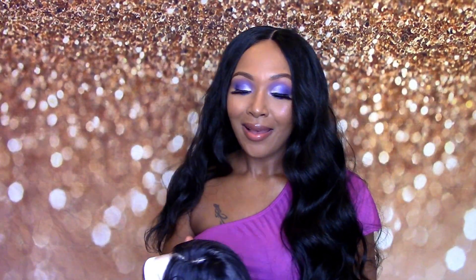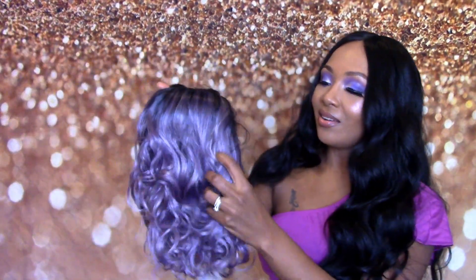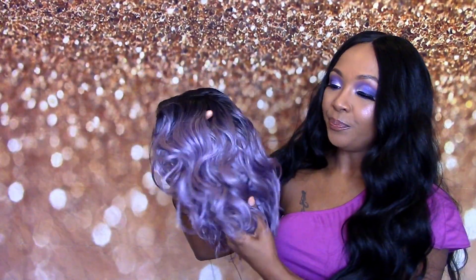Y'all are probably getting tired of me with this lavender color because I have done a couple of lavender colors, but y'all I didn't pick this one — this one was sent to me. But I actually love lavender hair. I don't know what it is about lavender, but I never thought I would love lavender hair and I do. So this is what she looks like y'all — it is a bob as y'all can tell.